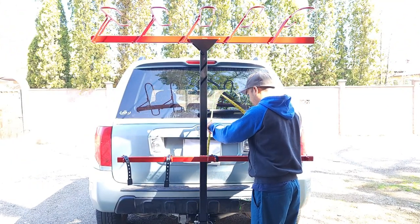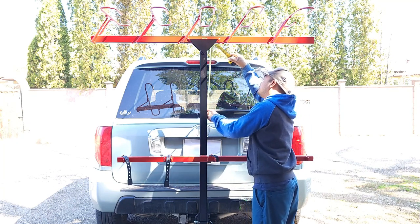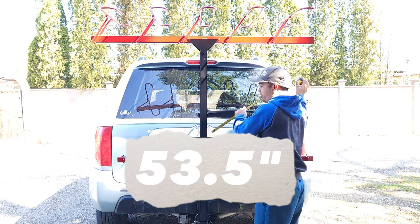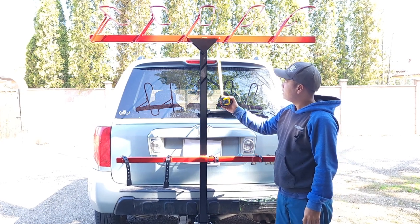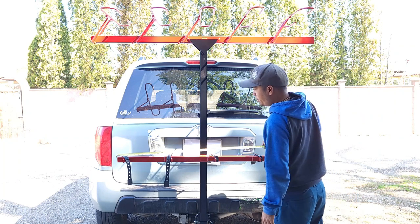The measurement from the top of the two-inch piece is 53 and a half inches. So from the top of the two-inch part here — see the top here — it is 53 and a half. The bottom crossbar is here.